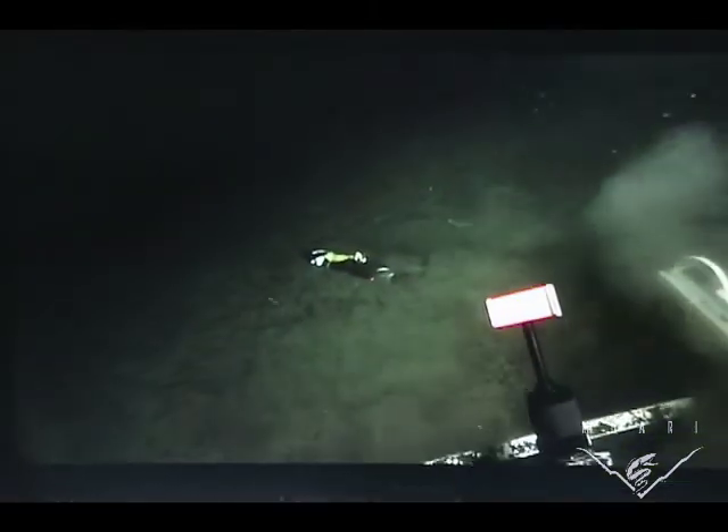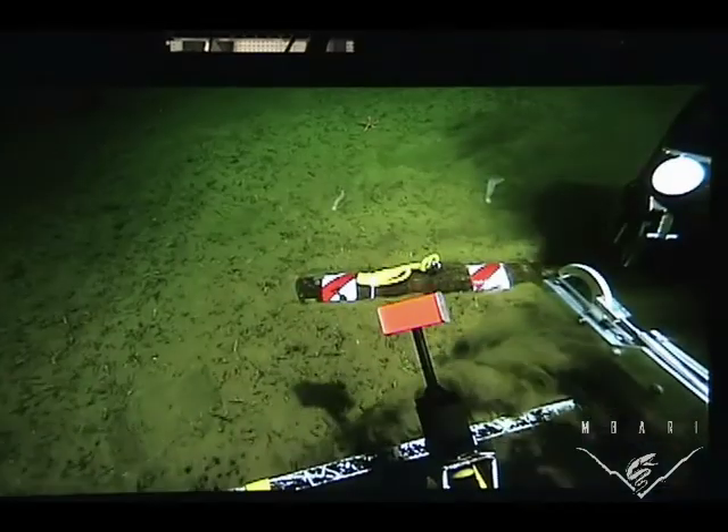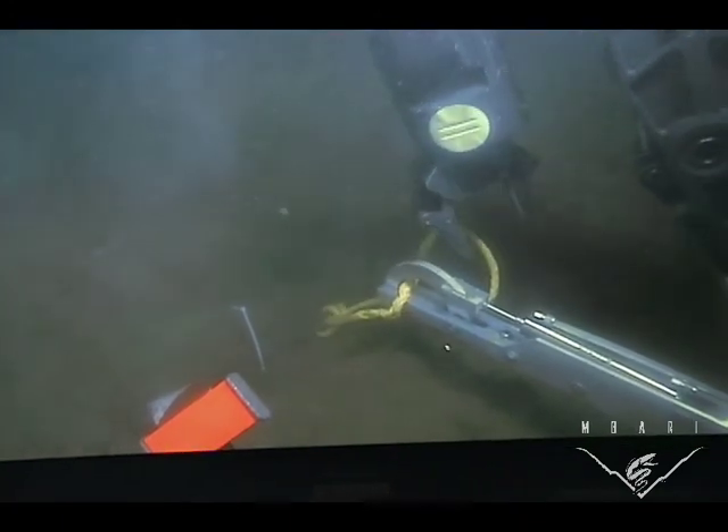And since we are in the sanctuary in Monterey Bay, we can't leave anything behind, so we built this special arm to recover the drop weight, which you see being done here.